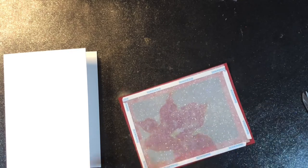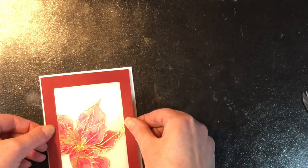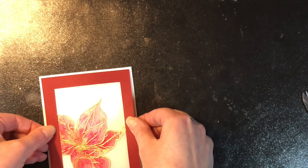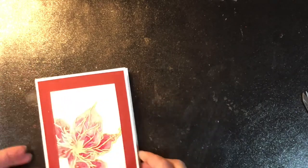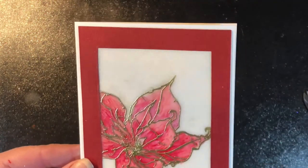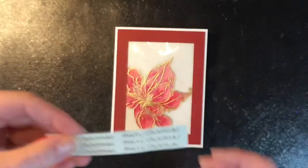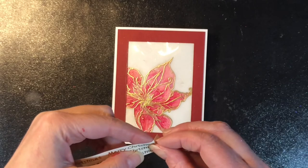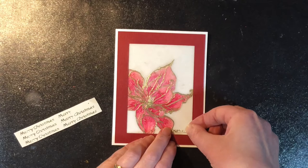Next, we're going to take that strong double-sided tape and put it around the edges of that frame to glue it onto the front of our card. Now, because that adhesive is so strong, I like to hover on top of it and make sure it's nice and centered before pressing it down. All of the supplies that I'm using in this video are going to be listed and linked in the description below, so if you're missing anything that I'm saying, it'll be listed down there.